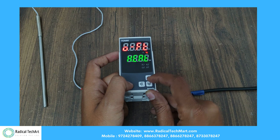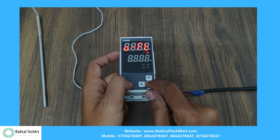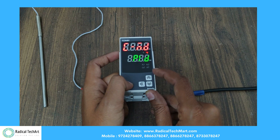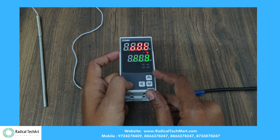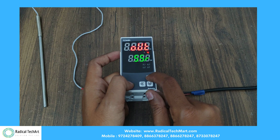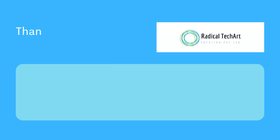Here is the operating relay mode, showing heat and cool mode on the display. In the control action, we have PID and on-off mode. In the output, we have SSR and relay.